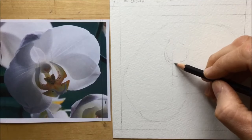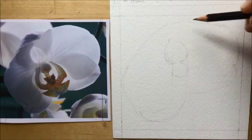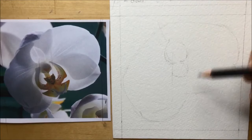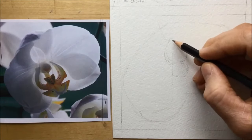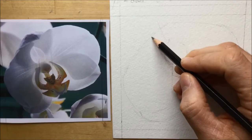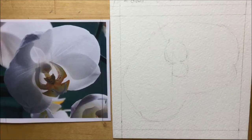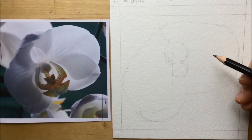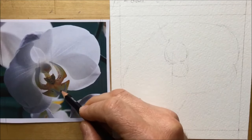Next you see me put a kind of middle line — an axis, if you will — a slightly diagonal line cutting through the flower. That chops it into two halves: I've now got the left half and the right half that I can work on a bit more separately, instead of worrying about the entire flower as a whole.